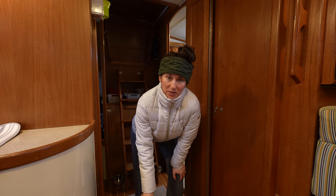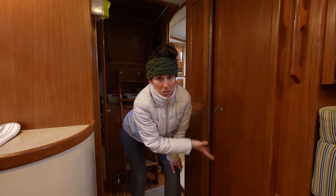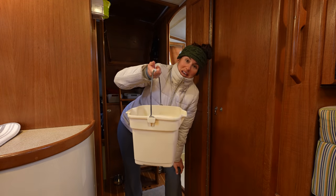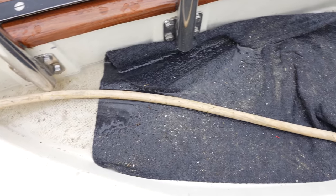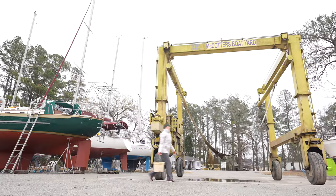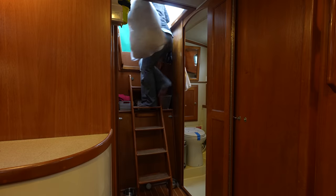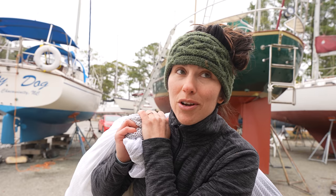Time to do one of my least favorite boatyard chores. The boatyard doesn't have a way for us to empty our holding tank — every time we go to the bathroom it goes into a tank, and we don't want that filling up. What we've been doing is doing our number ones in a bucket, which is currently full. This is super gross — I do not want to spill any of this. Keeping the deck clean is so hard in a boatyard because my tennis shoes just track so much dirt. We're also really happy that McCotter's has a laundry facility, because not a lot of boatyards have a place to do laundry.